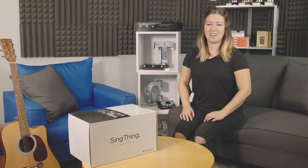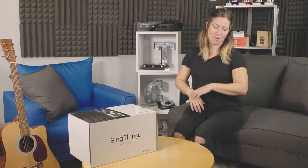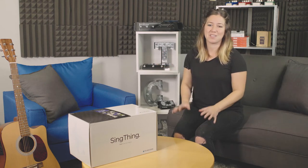Hey, I'm Ellie Hart from TC Helicon and today we are doing the Sing Thing video manual so that you know all the ins and outs of the Sing Thing and can get it up and running so that you can make some awesome music.